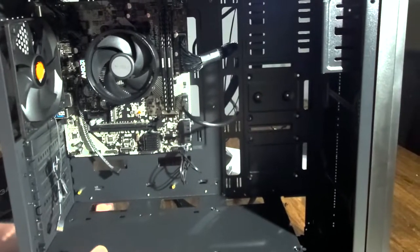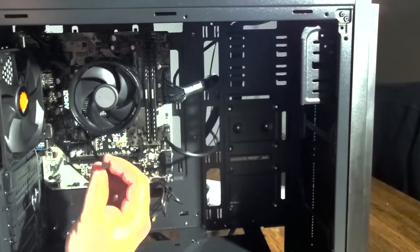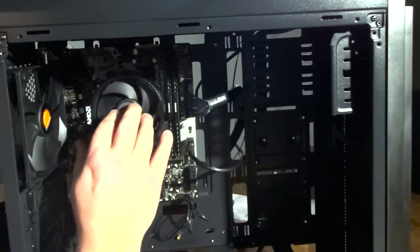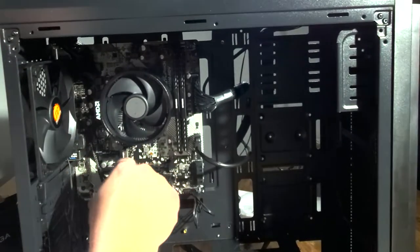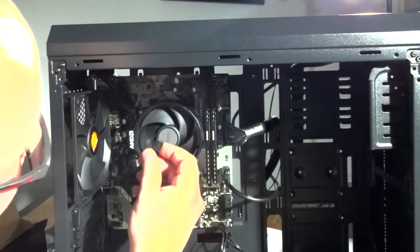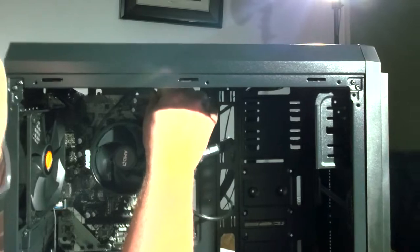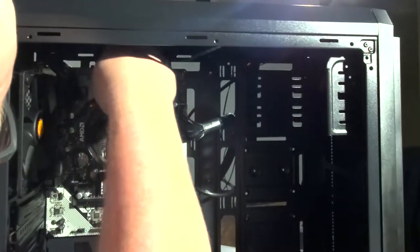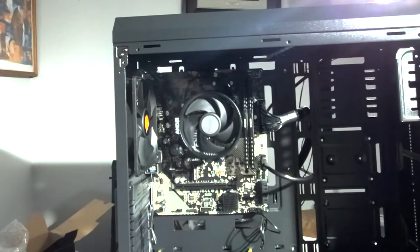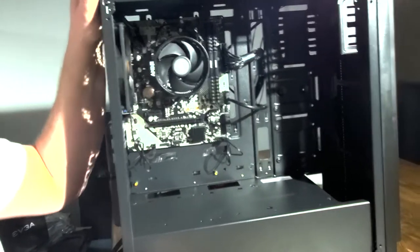We're pretty much done with almost everything. There are only a couple things left to do. One, we want to plug in our fans. The CPU cooler has its own fan, and it needs a dedicated spot on the board to plug into because it needs to know there's a fan on the CPU — otherwise it won't want to boot up. You'll see the CPU fan header right up here, and this plugs in right there. We also have one back fan to hook up as well. Fans are all set up.